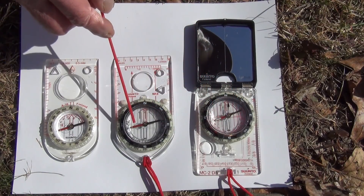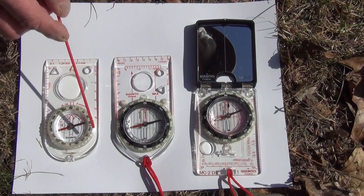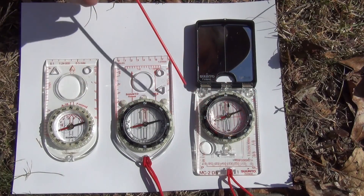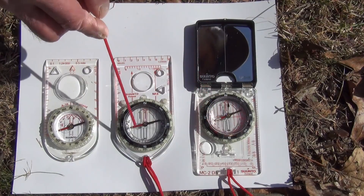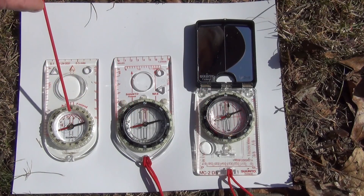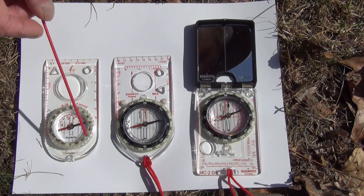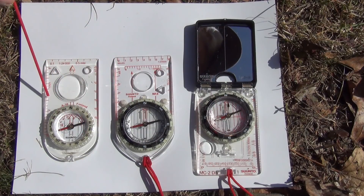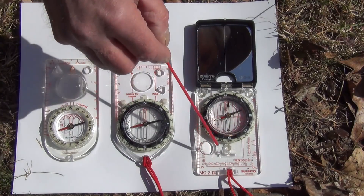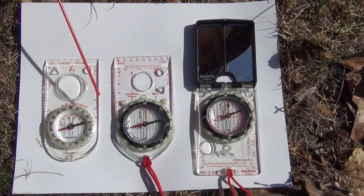They each have a magnetic needle. They each have a rotating housing, and they all have meridian lines, which are these lines down here inside the rotating housing. These are similarities. There are other similarities — sometimes they have different markings for inches, meters, and they have magnifying lenses on them.